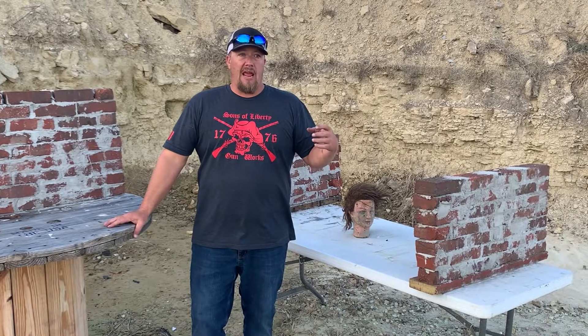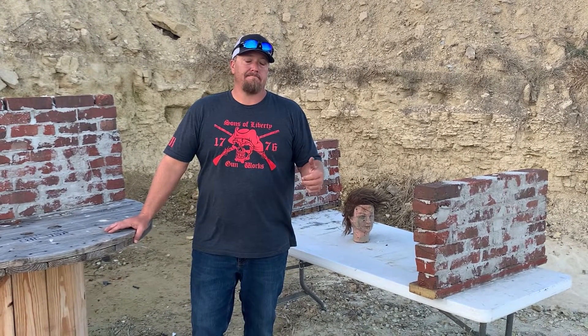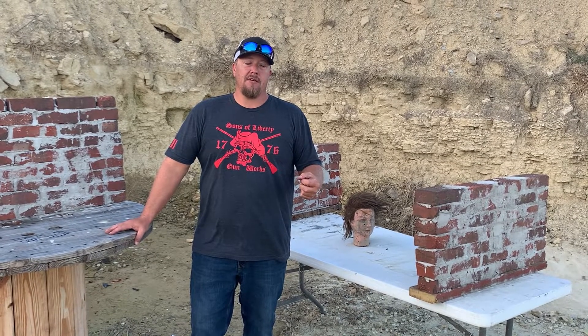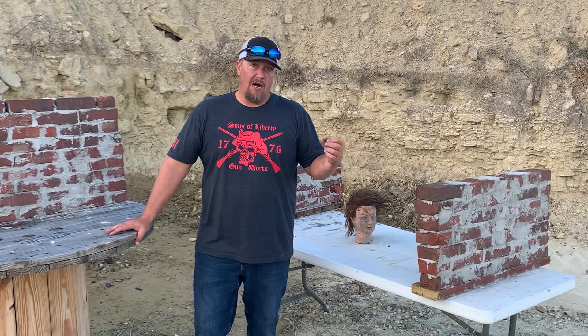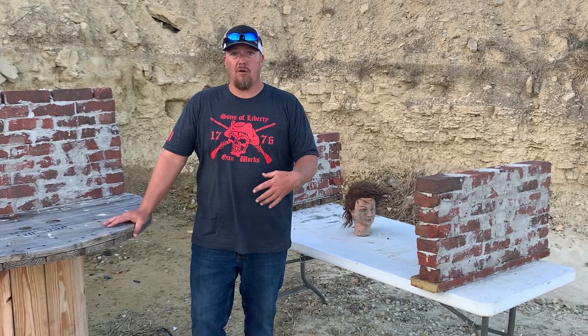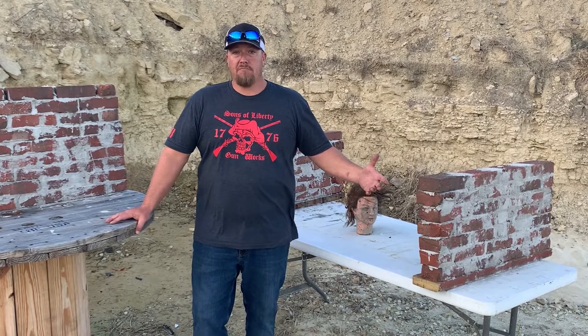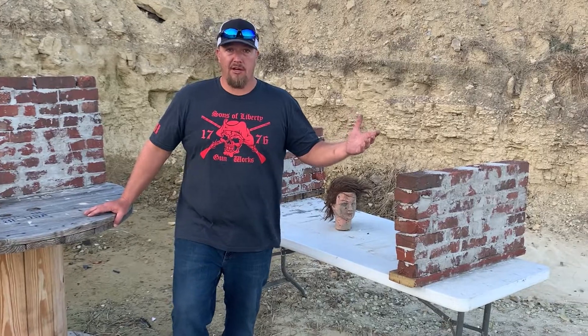They're using HK G36Cs. I don't have an HK G36C, but I have other stuff. So I want to find out how safe are you behind a brick wall if somebody starts shooting. In Watch Horn tradition, we'll start out small and work our way up. Let's see how it goes.